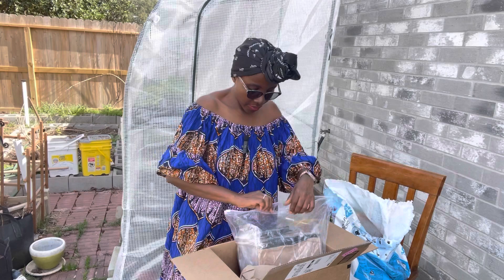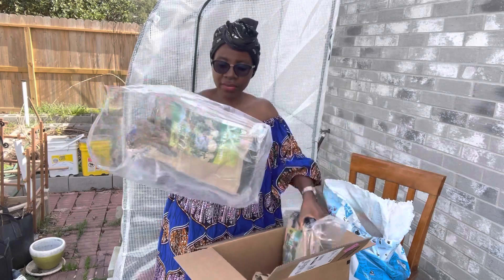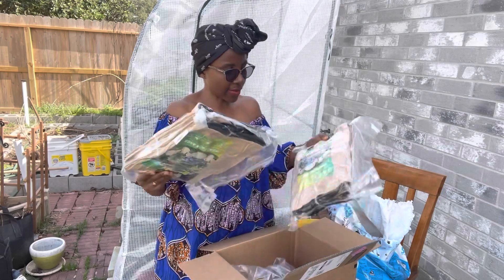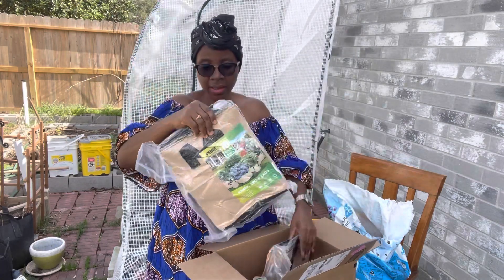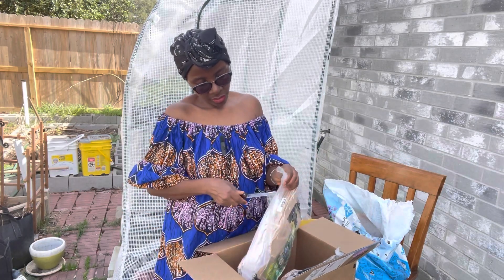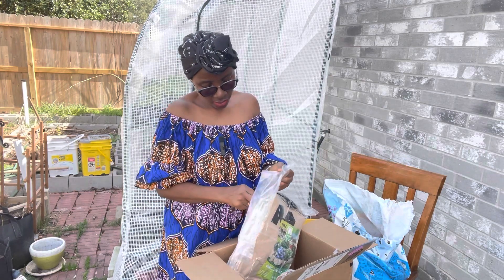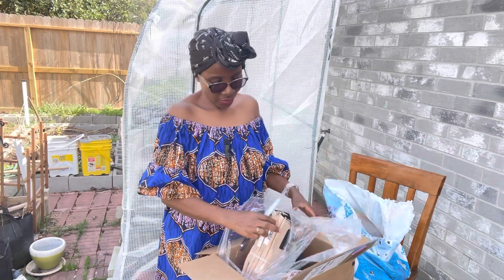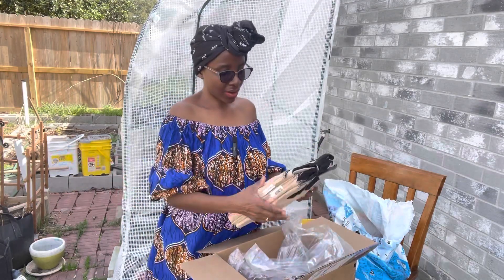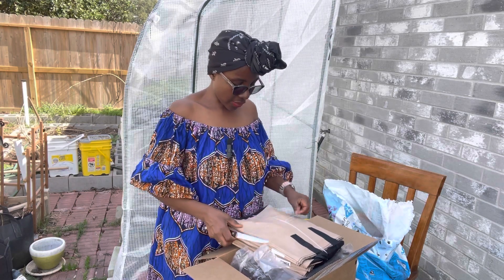So what I have here are bigger grow bags. These are bigger, all of them the same size. There are five in here and five in here for a total of 10. I got the tan color. I had the option of buying tan or black, and I went with tan because I have black in the garden right now and I don't really like that black color — I want my garden colorful. That is why I got the brown one.